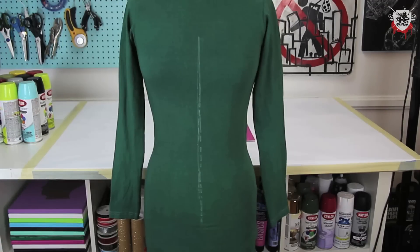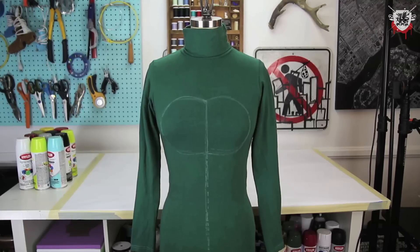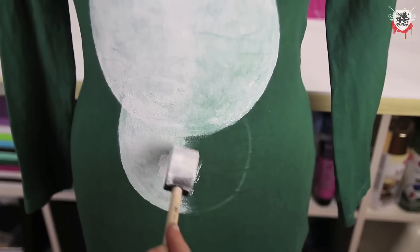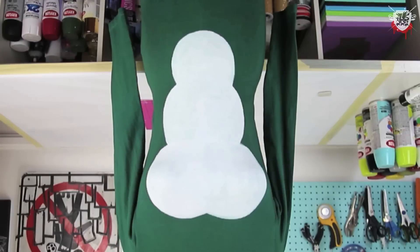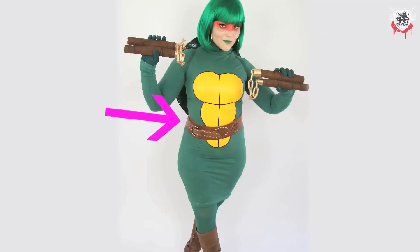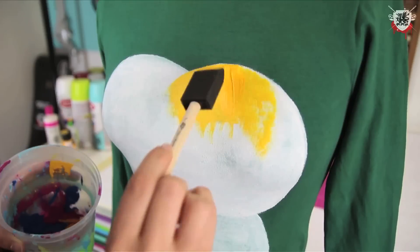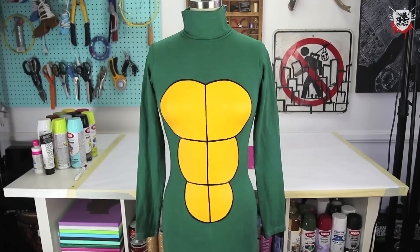I put the dress over a trash bag on my body form and drew a straight line down the middle with Taylor's top. Next, I drew some curves around the boobs, then two more sets of curves under that first set, and filled in that space with a sponge brush and white fabric paint. It was at this point Rob observed that the shape looked very phallic. Gladly there's a belt component to this costume. I proceeded to paint the shape with orange-yellow multi-surface paint and then outlined it with a Sharpie. I absolutely love the cartoony vibe it has.